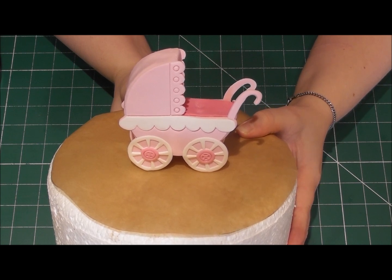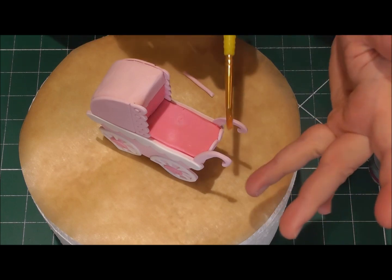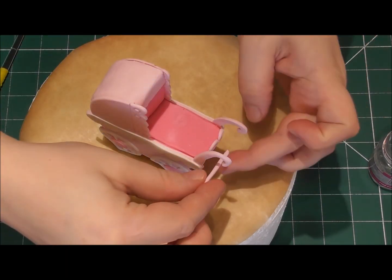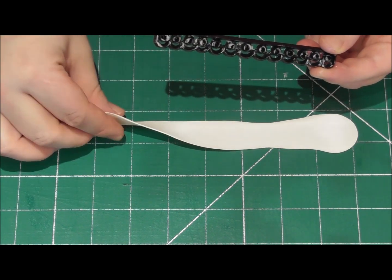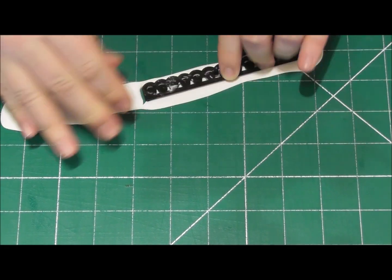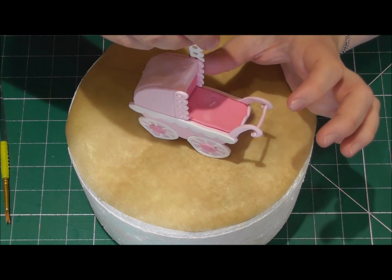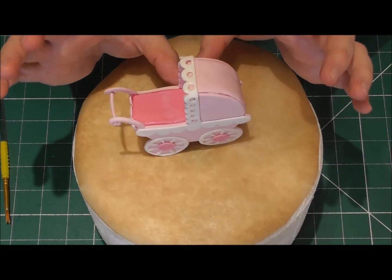For the handle on the pram, simply roll out a sausage shape the same colour as the pram and using edible glue apply it to each of the handles. You'll find if you're using Saraceno modelling paste this is really easy to do and it will stay in place. Again using white Saraceno modelling paste, this time with the frill cutter — I've added some Trex vegetable fat to help it release easily. This will add a lovely frill around the top and sides of the pram. Brush it down with edible glue and it will fit perfectly, going all the way from one side of the pram right around to the other.